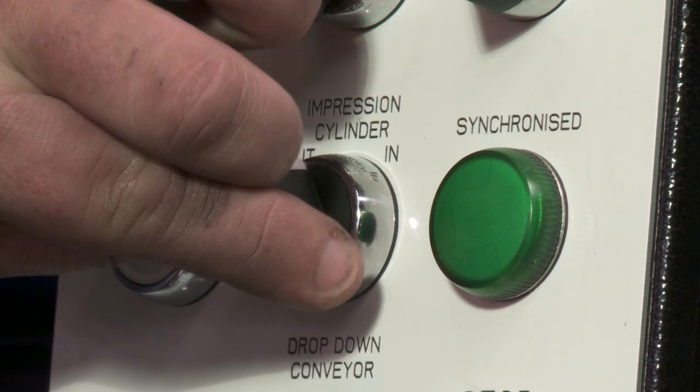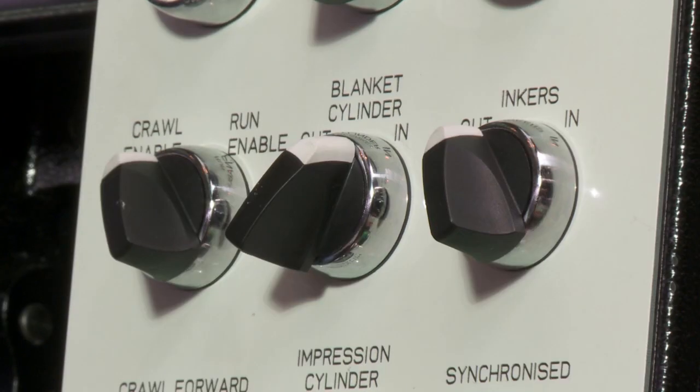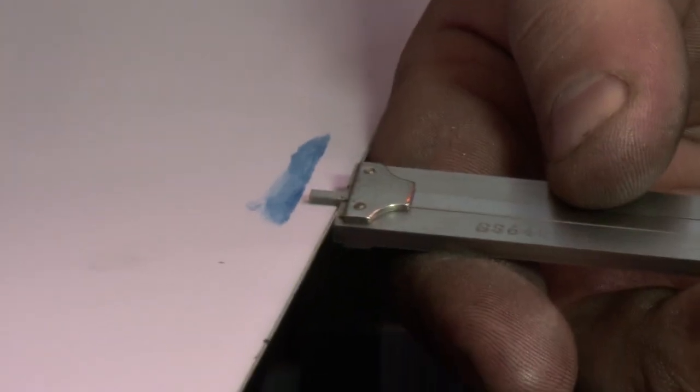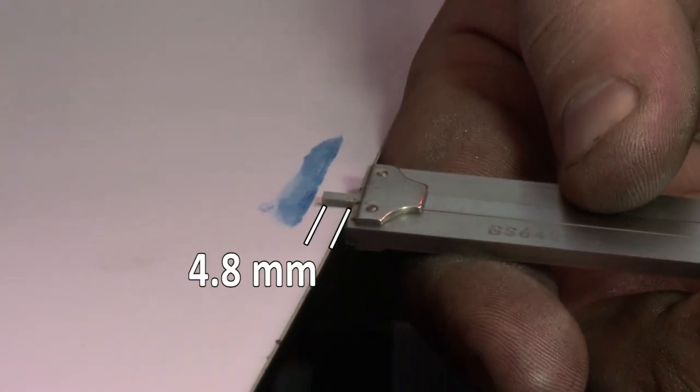Trip the impression cylinder out of pressure. Trip the blanket cylinder out of pressure. Measure the grip margin — it should be 4.8 millimeters.